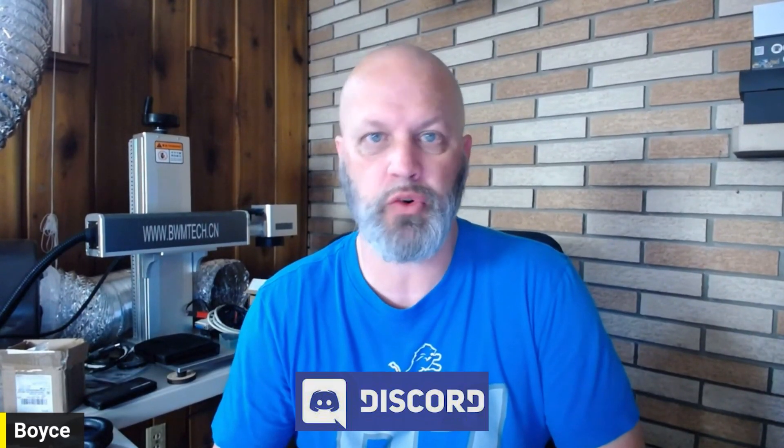Thanks for watching this video, guys. If you like it, go ahead and give it a like and hit subscribe to catch notifications for upcoming videos. If you want to be a part of our community, there's the Discord, Facebook, and the LMA. Links in the description below, as well as links to all the products we tested today from Ucooch Woods. Thanks for joining us — see you guys next time.